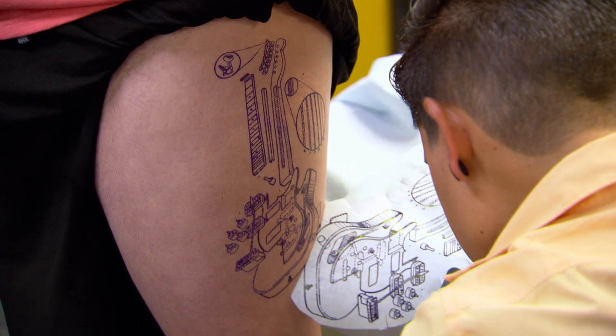The one thing about these schematic drawings is there's no place to hide. You're looking at just the outline, and it's a technical drawing. If you don't do it perfect, it's going to fall apart.